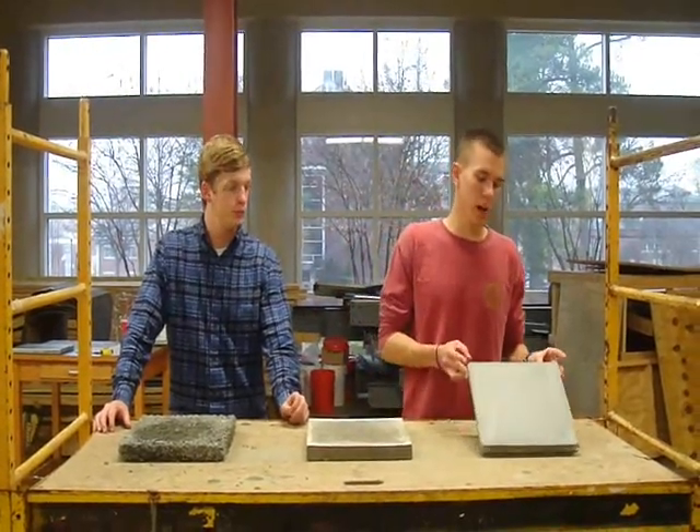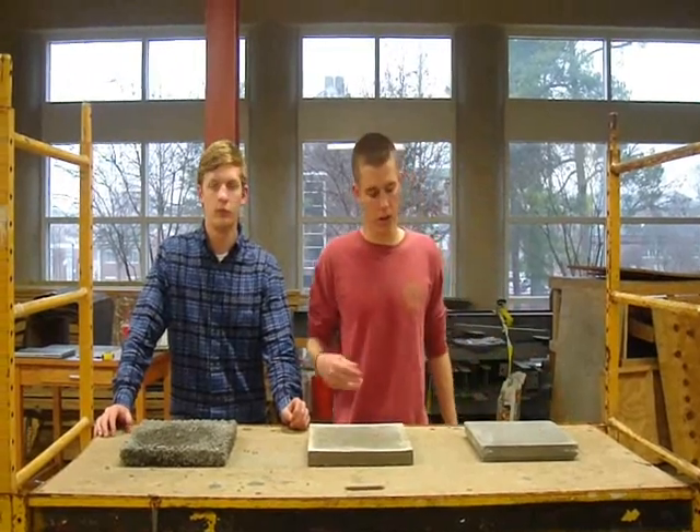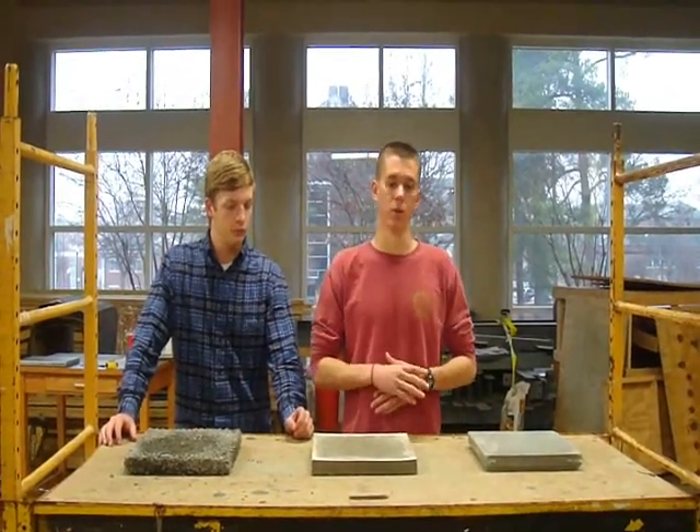With the self-consolidating concrete, we did not research that one. We just used the Quikrete self-consolidating mix — it was all in there. The whole class used the same one, so we had researched that.